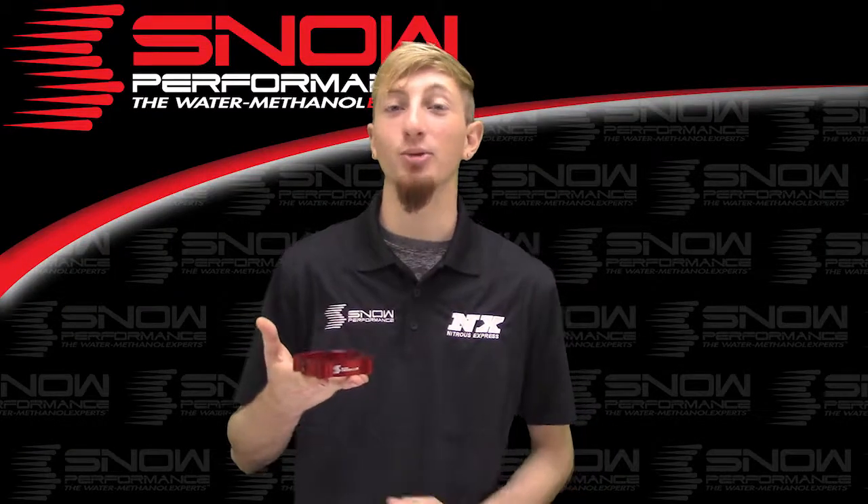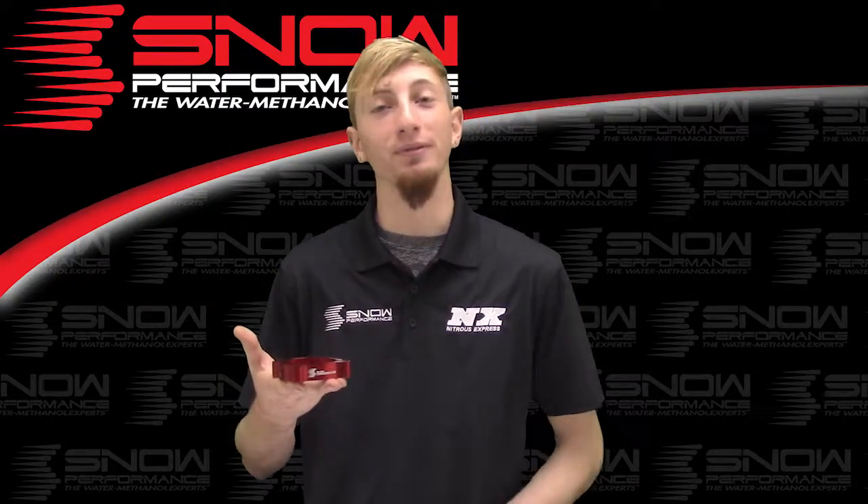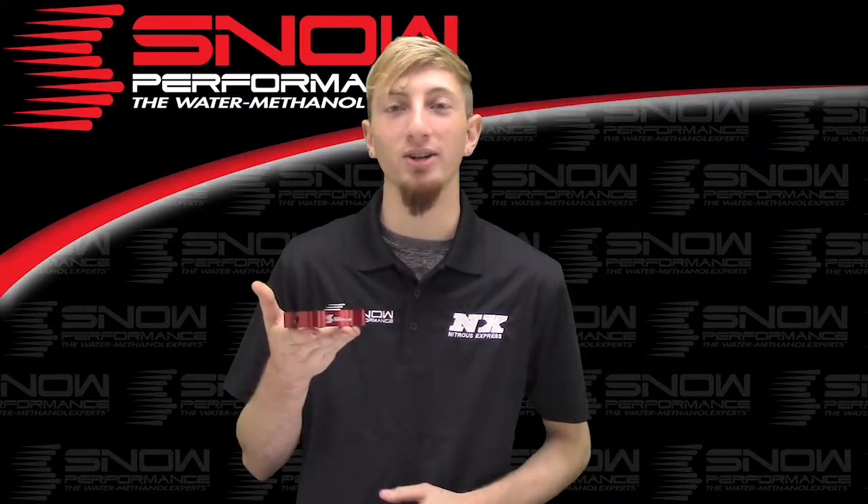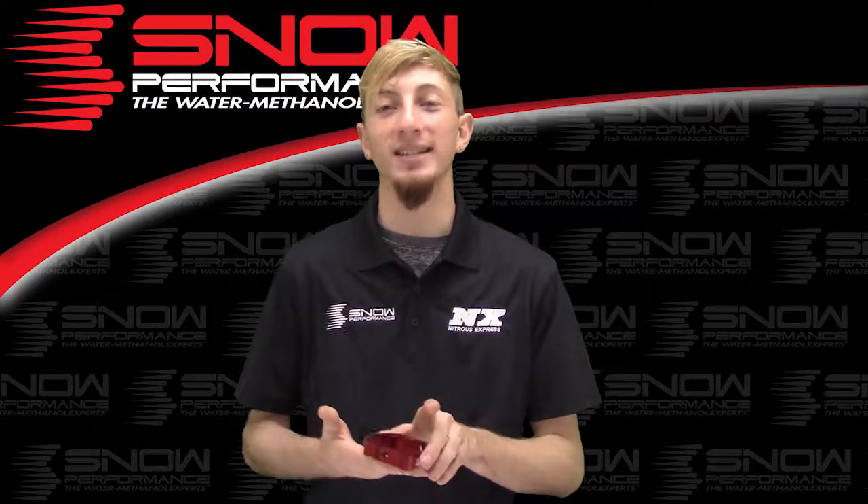This plate mounts directly between the throttle body and the intake manifold, bringing you a great look, ease of install, and even better performance. Enjoy the placement of up to two Snow Performance hypersonic nozzles today with part number 40077.